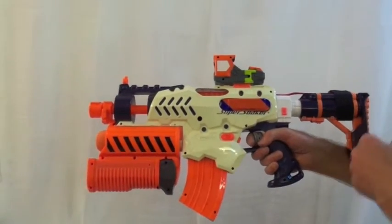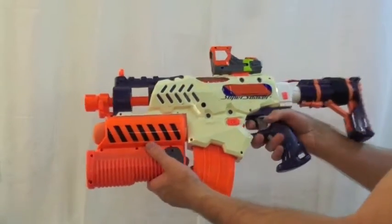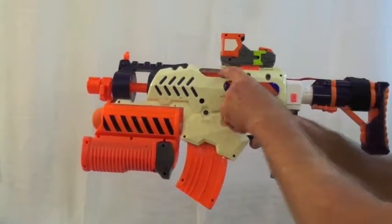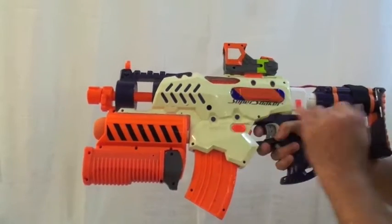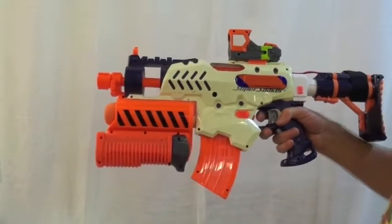Hi, here's a quick guide to the Rapunado Emolisher — a Tornado Strike Super Soaker with a Rapid Strike integrated fully ultra minimalized inside, and a demolish launcher.